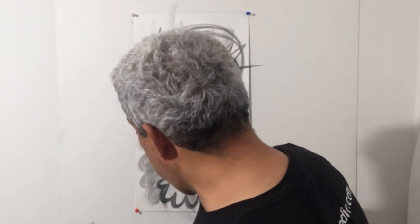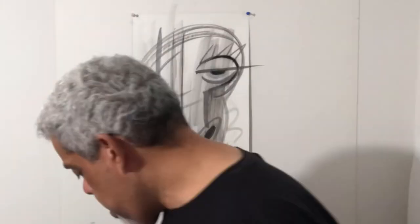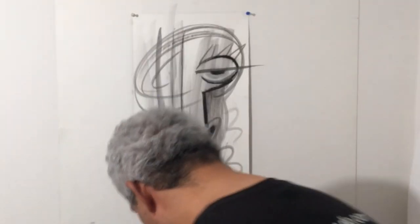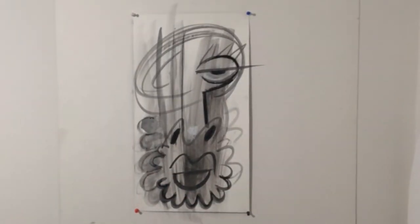Let's give these lines a little bit more of a meaningful existence. Lines love to exist. We're almost done. The dropping of the charcoal — it's a fantastic moment. I kind of like the way that's looking, let me step back and check it out.